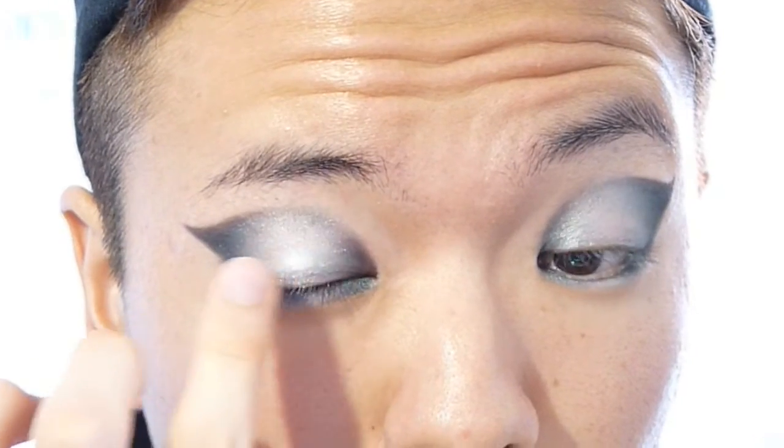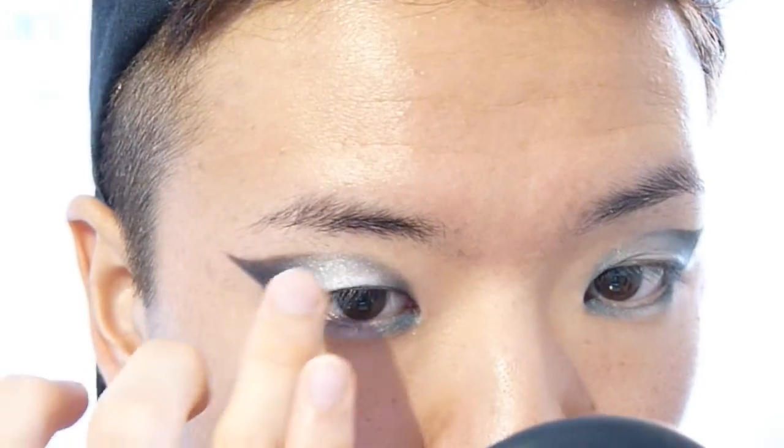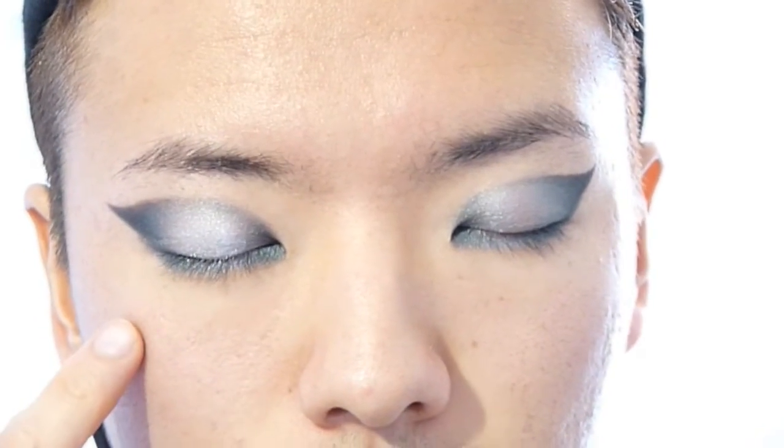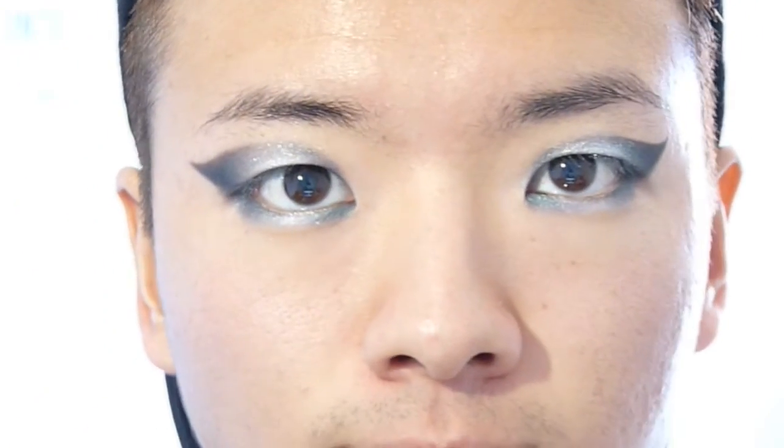Taking my elf glitter — I didn't show it to you guys because it's looking kind of all jabby and a bit nasty — but I'm going to put it on the center of my lids to give more dimension and brightness to my eyes.